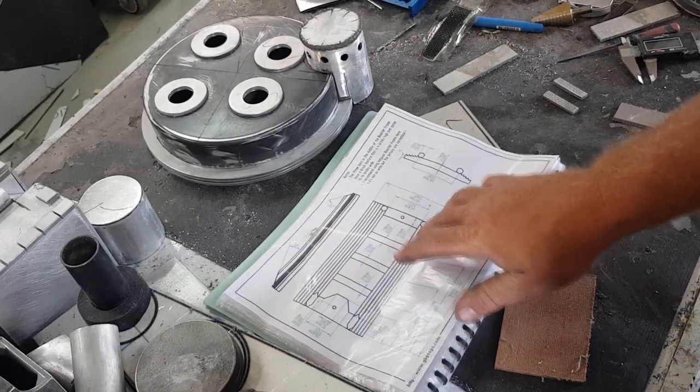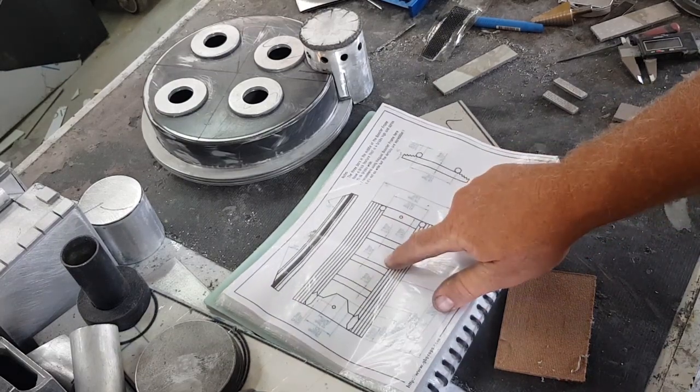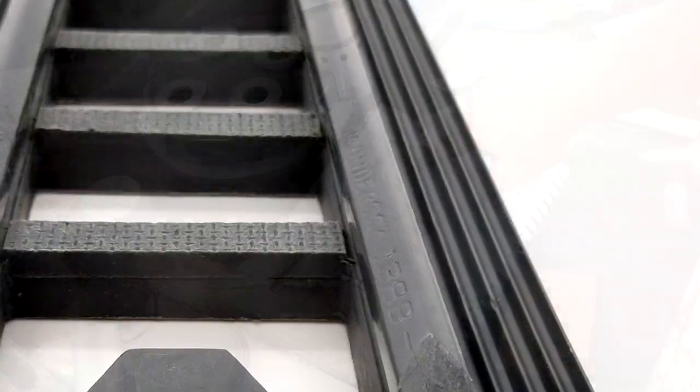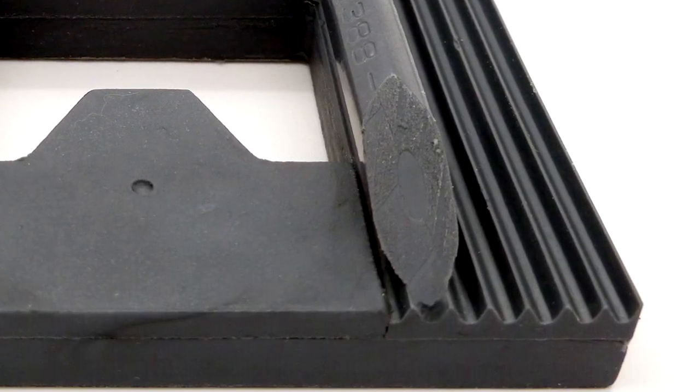I've been having a look at what I've got that can put together the booster frame part. The original piece — the hexagonal piece that goes across the top there — those two pieces were originally made out of pencils, believe it or not.